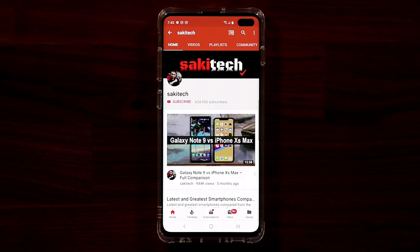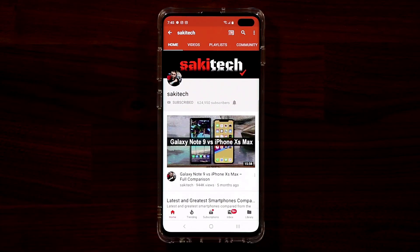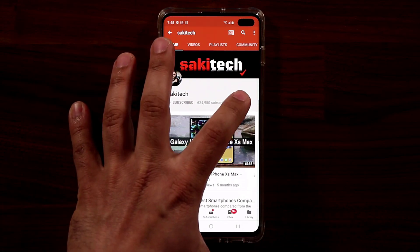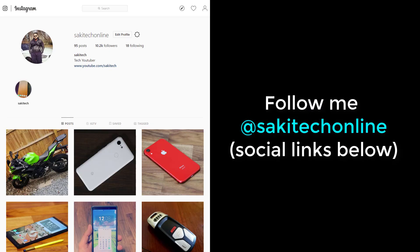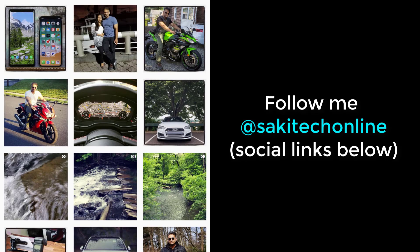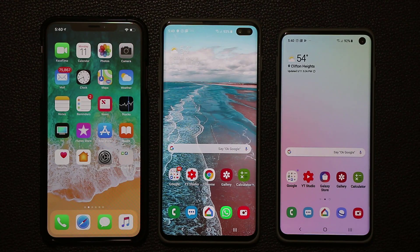Before we dive in, if you find my videos useful make sure to click that subscribe button and also click that bell icon to get notified every time I upload a new video. If you use Twitter, Instagram, or Facebook, make sure to follow me at Socky Tech Online for the latest updates.